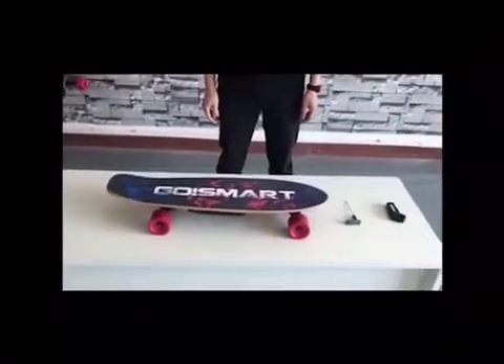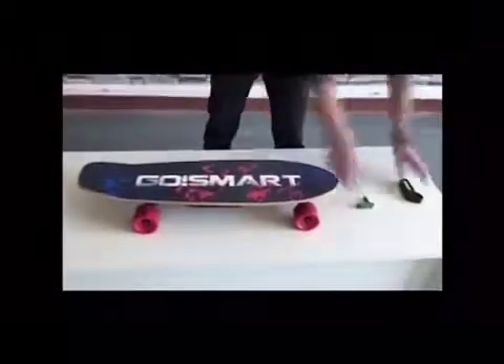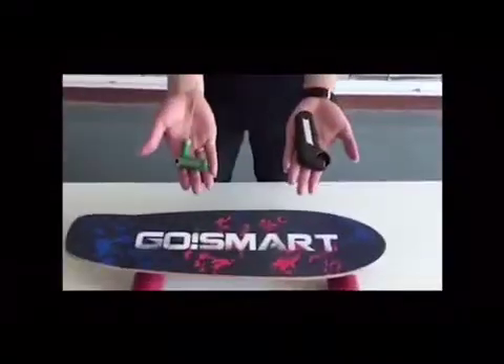Hey guys, today we will show you how to repair the remote controller and the skateboard. Firstly, we need to prepare one tool: a sharp instrument.